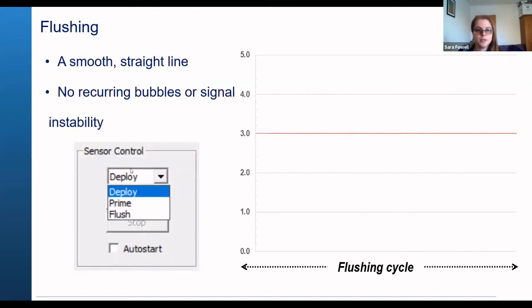When you're flushing the sensor, go down to the sensor control and instead of pressing deploy, press flush. What you're aiming for with the flush is to eventually get a smooth straight line around three volts when just flushing water. If there are any bubbles or signal instability, you'll see the line bouncing around, and that means you still need to keep flushing the sensor.